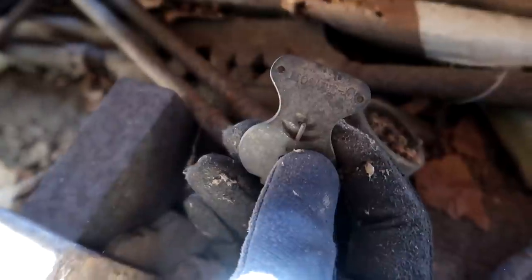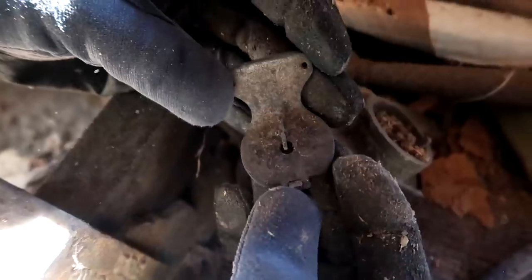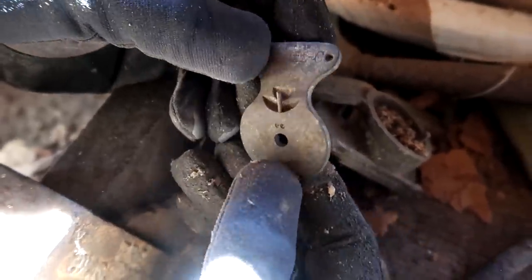I just found that right there. It says Model C right on the front, so probably off of a Model C Ford. Not sure what piece though. We'll take it.